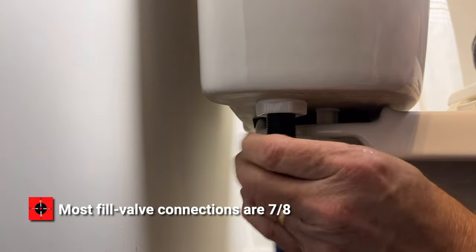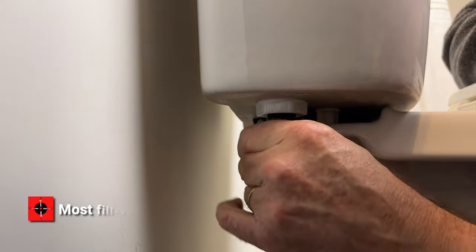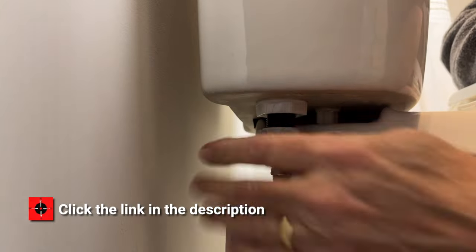Once you have the nylon line off, you replace it with this braided one. They come in various lengths — this is the shortest one they had in the store.